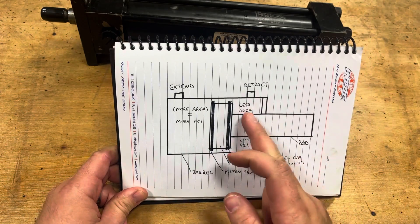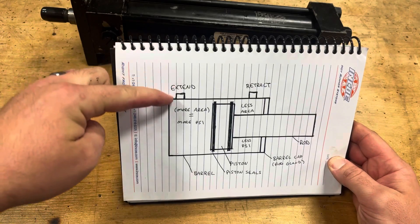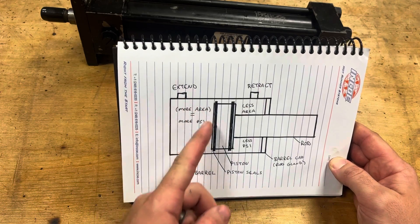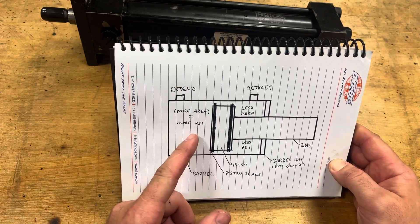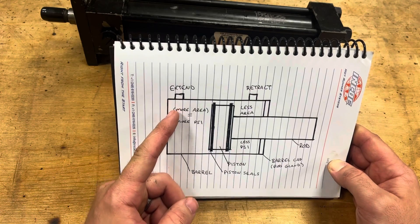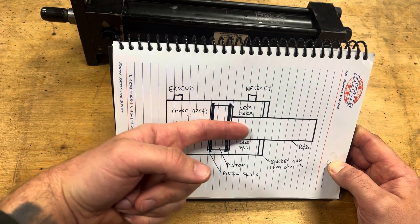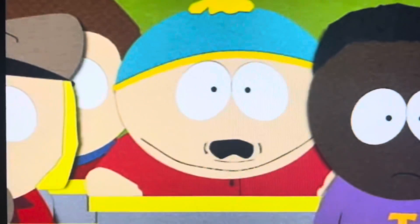If you follow what's happening: I force oil in from the pump and through the valve. This area fills with potential energy and pressure, and that pressure has to go somewhere. It can't go back where it's coming from because that's where it's being supplied. The only other option is to push against the one moving surface in the area, so it causes the rod to extend.